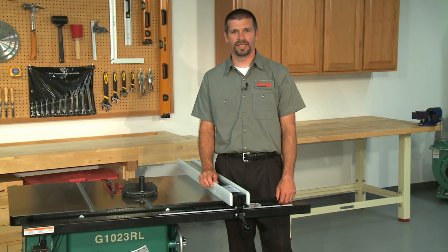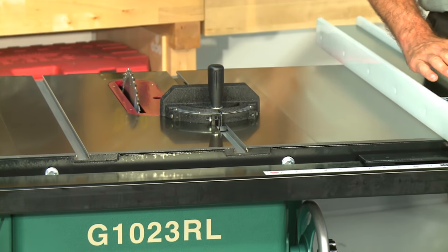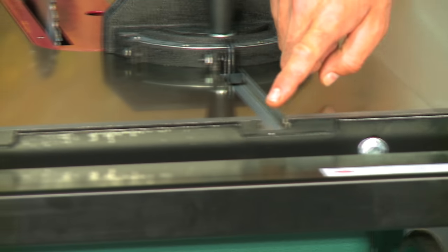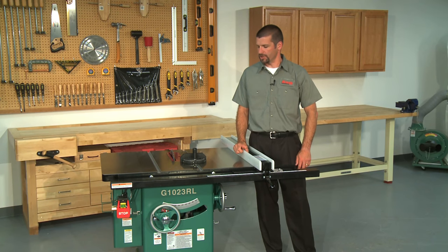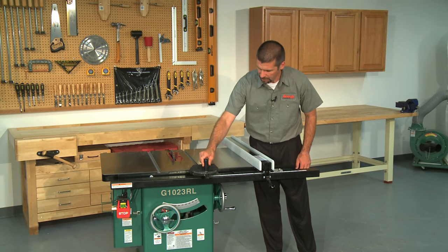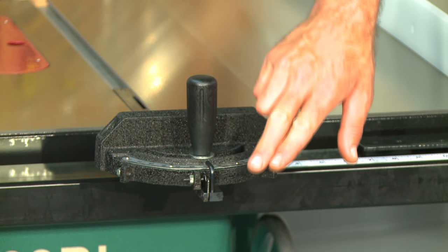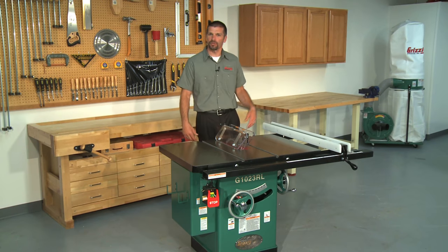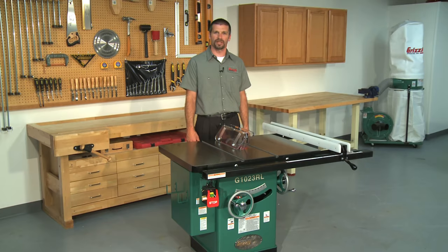The solid cast iron table is first heat treated to remove internal stresses in the casting, then milled perfectly flat and finally ground to a mirror-like finish. The saw also has a beveled edge and two T-shaped miter slots milled into the tabletop. These two features are designed to keep the miter gauge from catching when moving in and out and to keep it from falling off when retracted. The miter gauge features a solid cast iron body and steel bar. The top, including the two cast iron wings, measures over 40 inches long by 27 inches deep, providing you a large, stable work area.